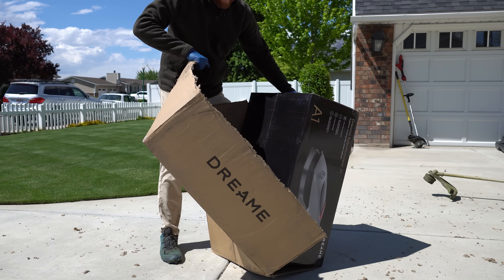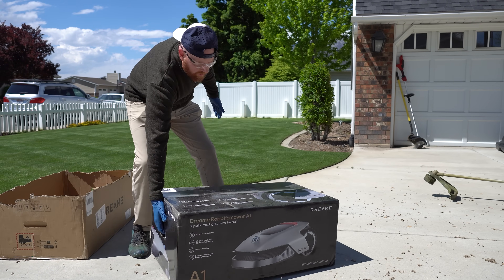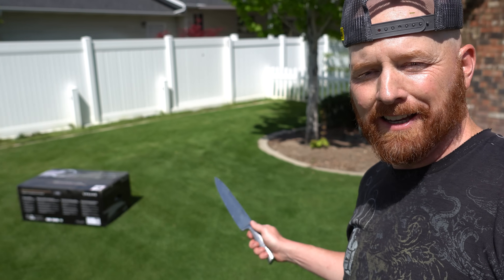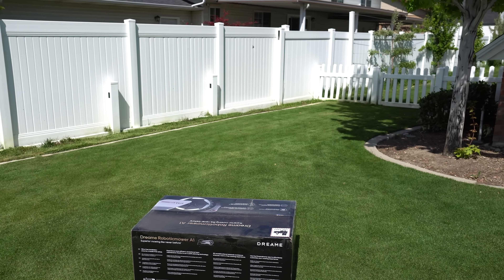Would you look at that? These jokers put a box in a box. I'm a little excited. This is the smallest box that I've had so far on an AI robot mower, and supposedly it's got everything in it.